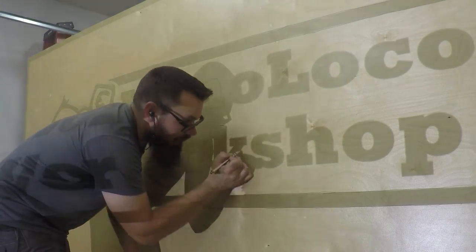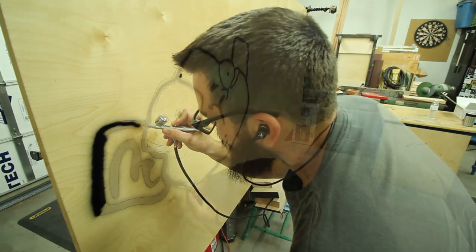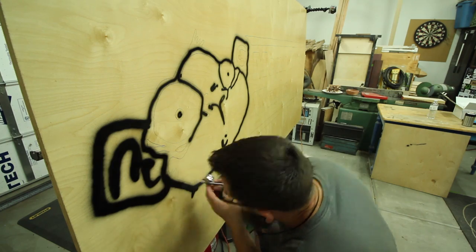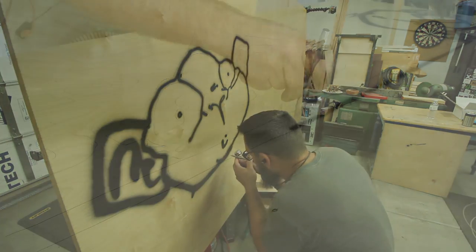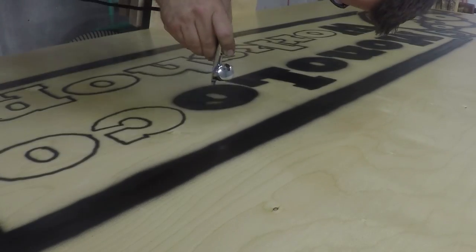Then to fill in the logo, I decided to use an airbrush — that's just what I had handy at the time. About halfway through it started to slow down and got clogged quite a bit. It was kind of hot. But if you have a paintbrush or really whatever you have, use it.